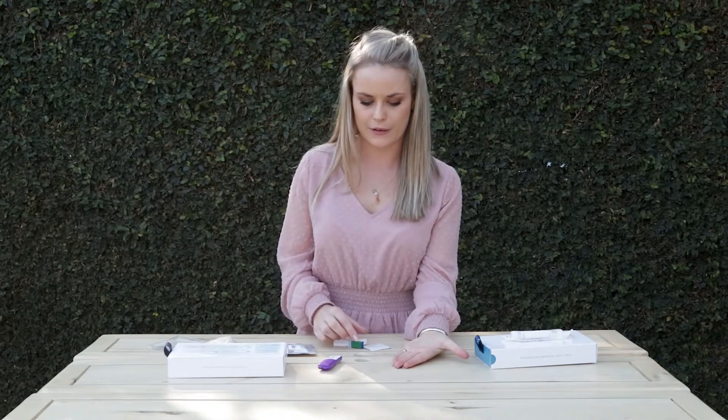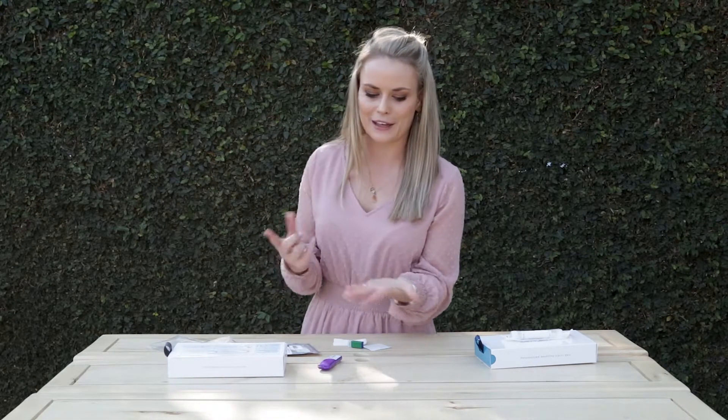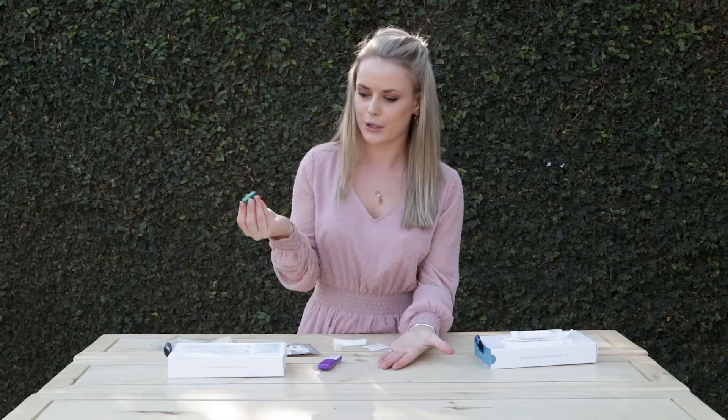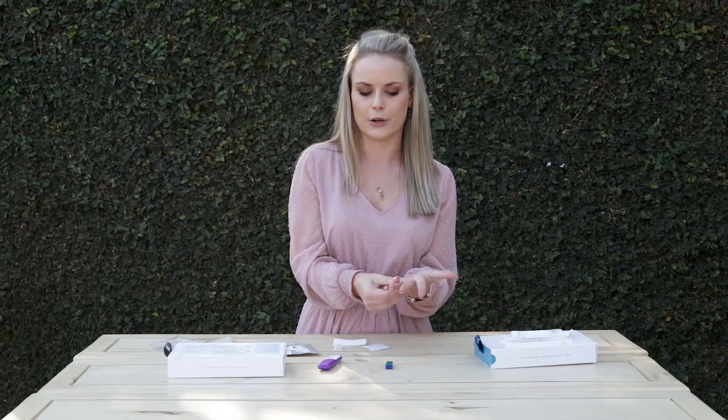After warming up your hands, use your alcohol prep pad on the finger you're going to take blood from first. Lay your hand flat on a firm surface and choose the finger — your ring finger or middle finger. At the top, between the line and the tip of your finger, is the best place. Take your lancet, place your finger on the back end of the lancet pricker, press down firmly until you hear a click, then massage your finger to get the blood flow going.